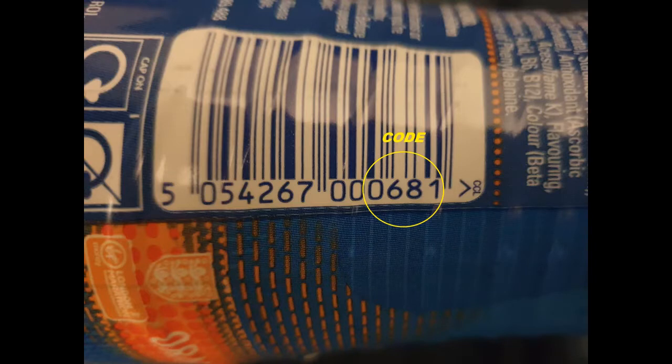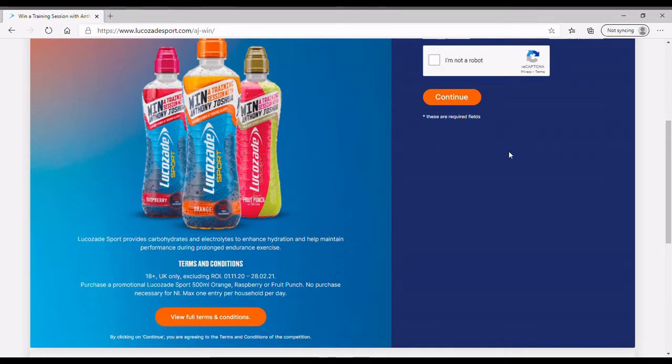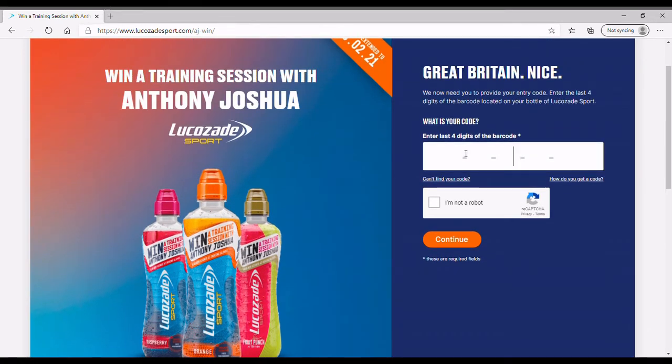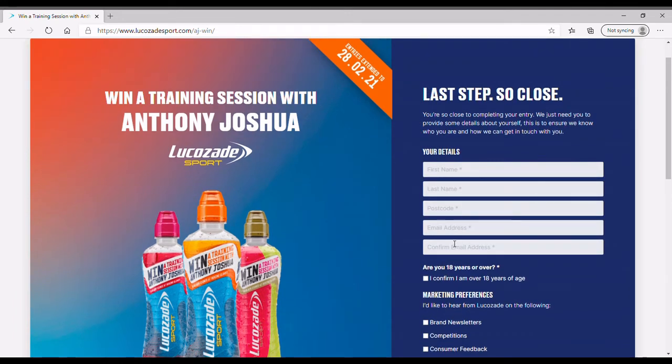Go to where it says 'What is your code?' and put in the code — for example, I've given 0681 here. Yours will be different. Then click 'I'm not a robot,' hit continue, and put your address details in.